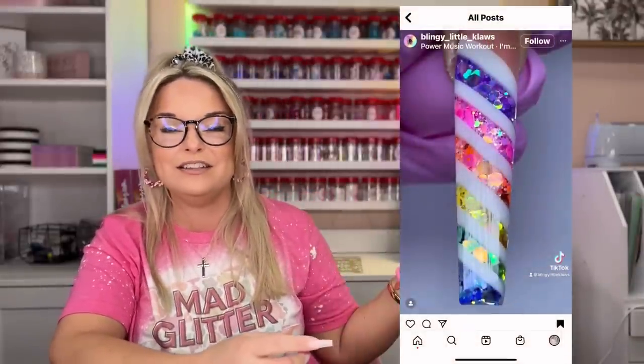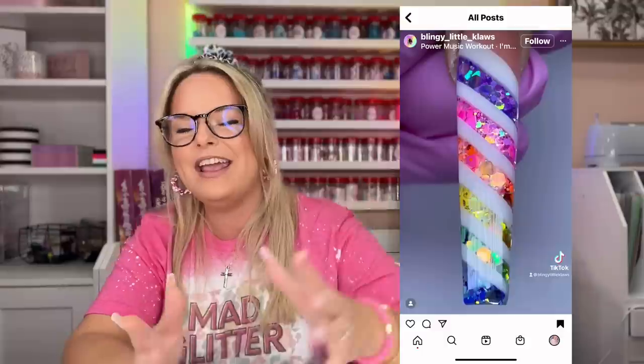Hey guys, welcome back to my channel. I'm Jessica Flynn and I am the owner and maker of Flynn Sisters Boutique and today we're going to be doing a glitter rainbow swirl design. I was really inspired by this acrylic nail design that I saw on Instagram and I just thought it would look so cute on a tumbler.